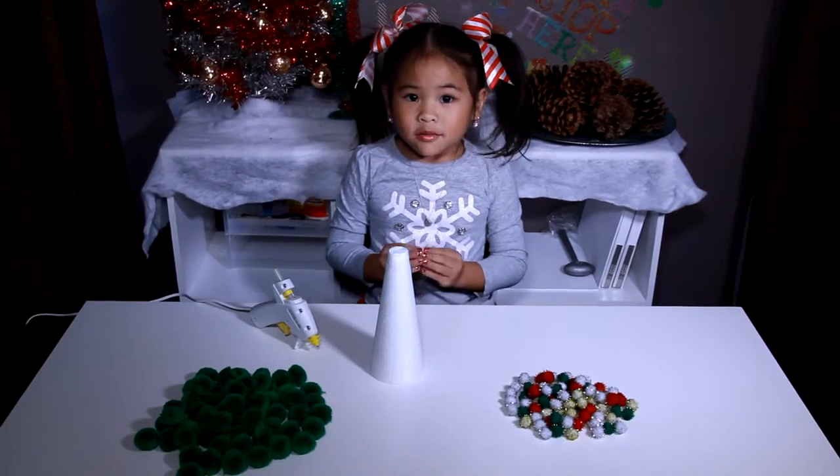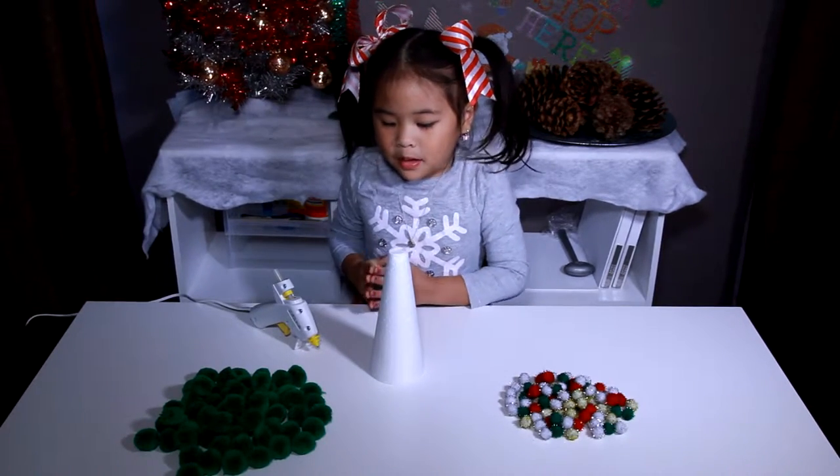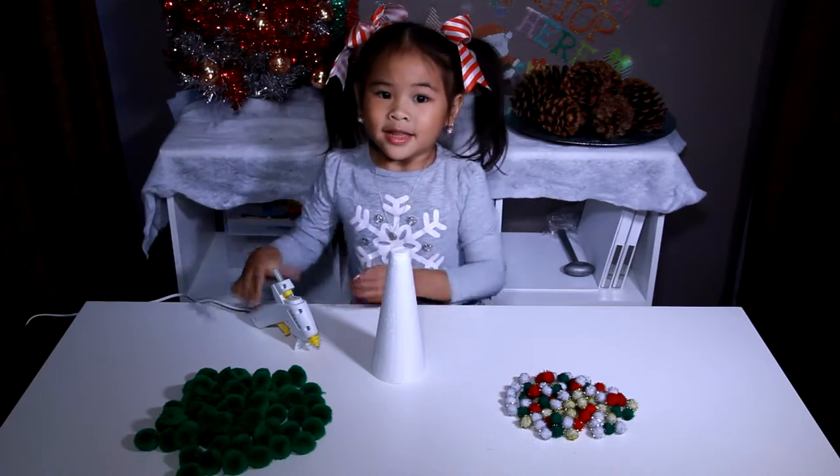First we have to put pom-poms all over the cone. Yay!